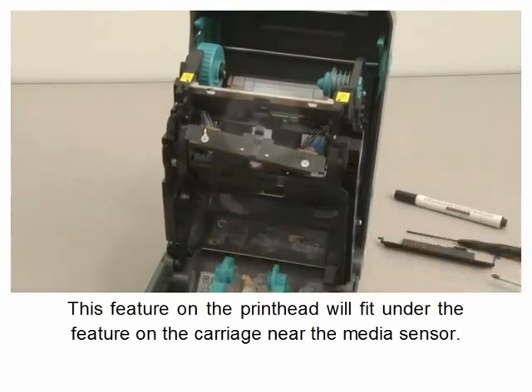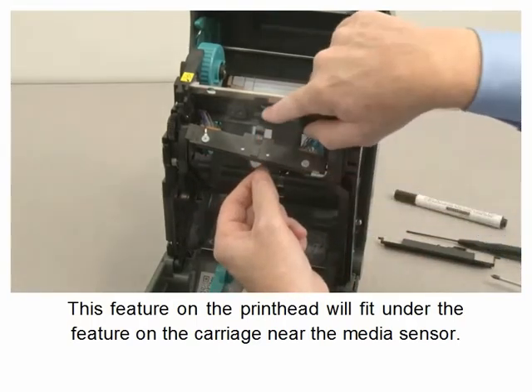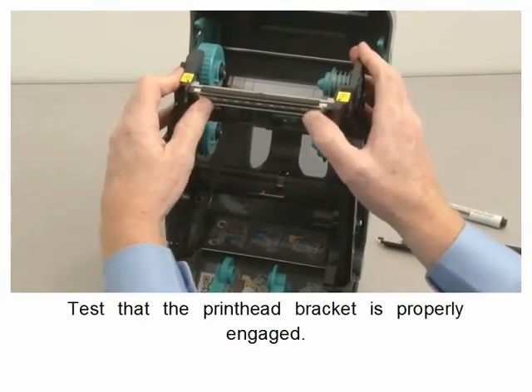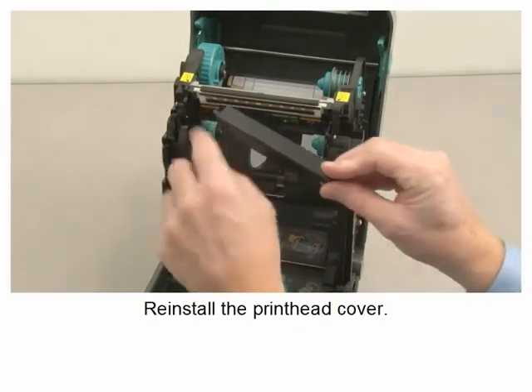This feature on the printhead will fit under the feature on the carriage near the media sensor. Test the printhead bracket to ensure it is properly engaged, then re-install the printhead cover.